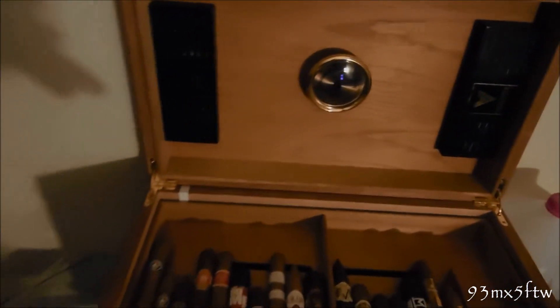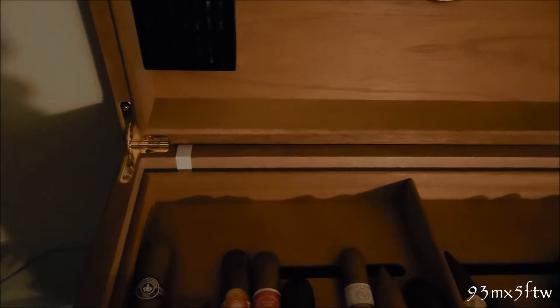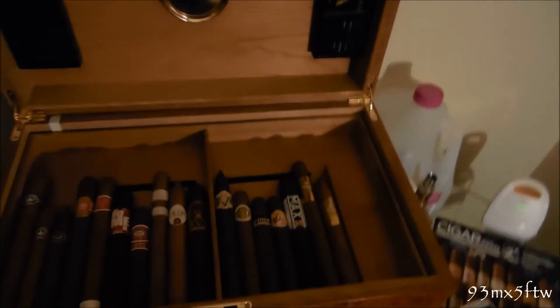Right away in the back left corner you're gonna see the white ribbon cable — that is for the power for the Cigar Oasis XL. You can see the ribbon cable and also that black little cord over there by the distilled water jug, where I tucked it in nicely so you can't really see anything from the front. It's pretty mint — just open it up.